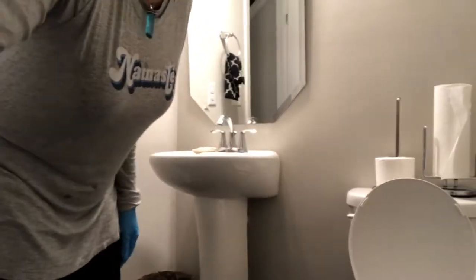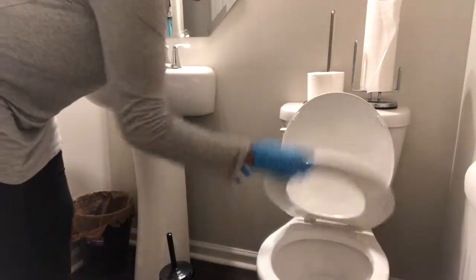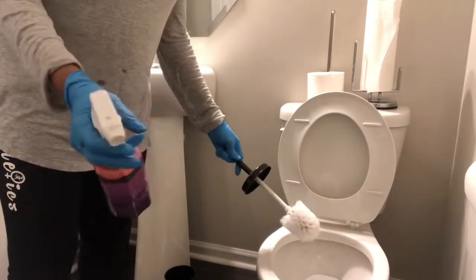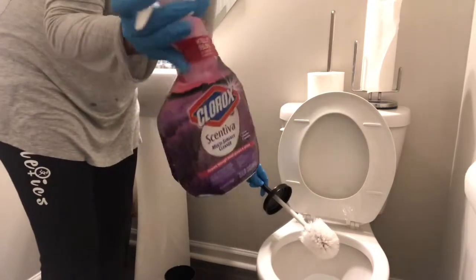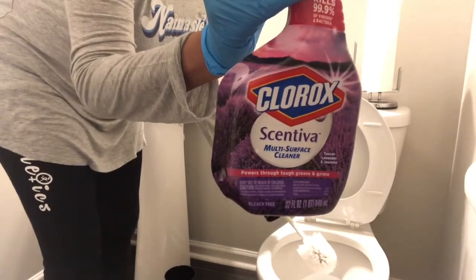I'm going to show you guys how to clean your toilet bowl brush. It's what everybody probably hates to do, but in order to keep it clean and sanitized — if you want to clean the toilet, that's the whole reason why we have the brush — you need to use something to disinfect it. I use this product here because it smells really nice.